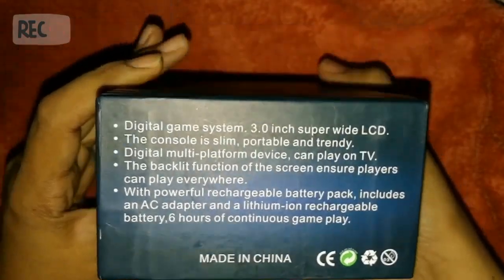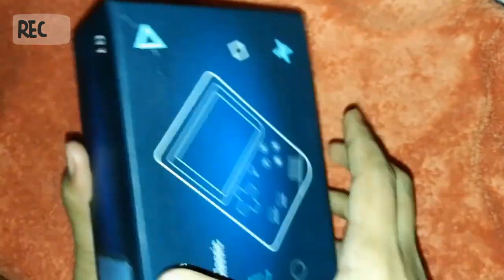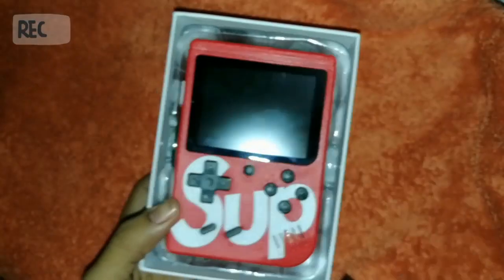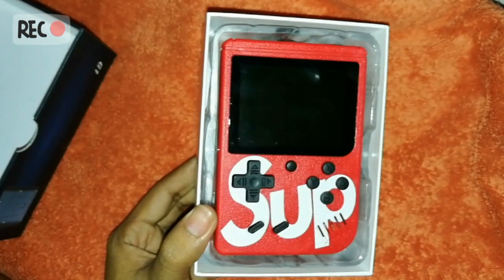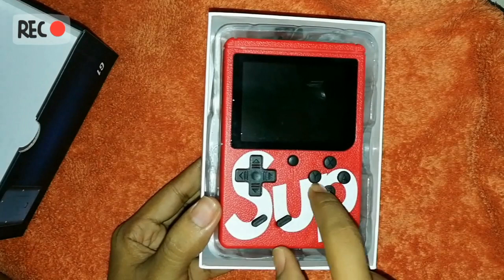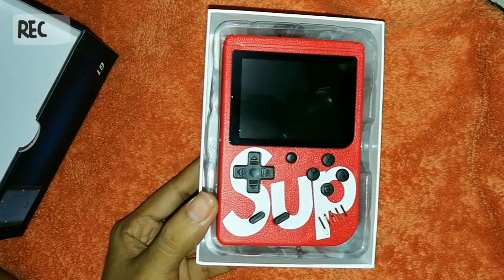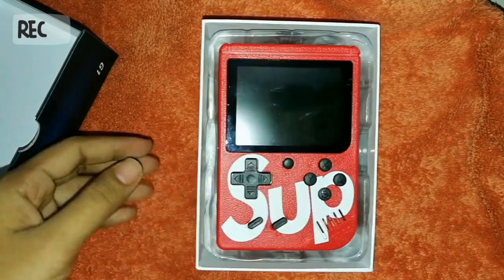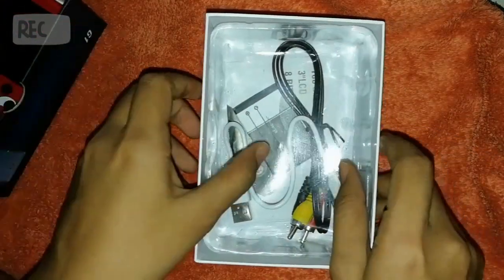I'm too excited to open this, so here we go! Oh wow, it's a beautiful color. I actually bought two colors — red and yellow. I didn't like the print — 'Super Supreme' or whatever — but they didn't have plain ones, so oh well. Let's see what's in the box.